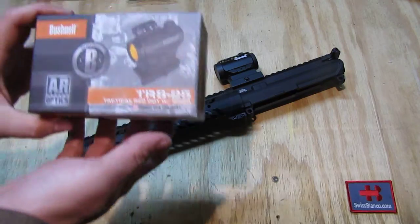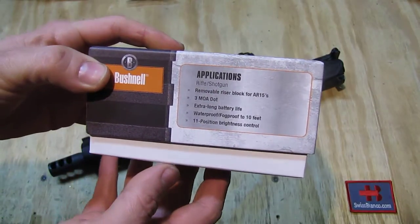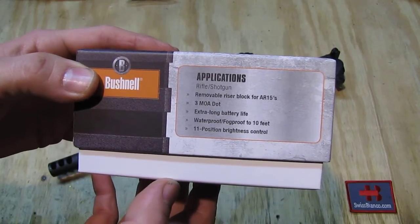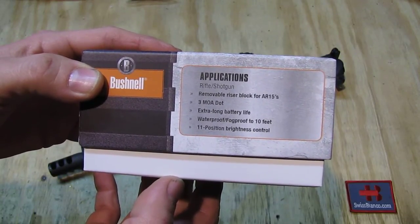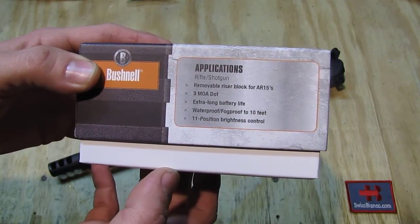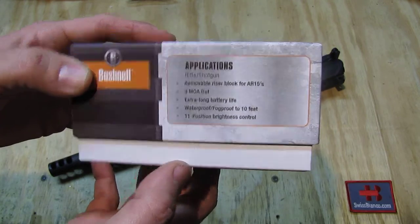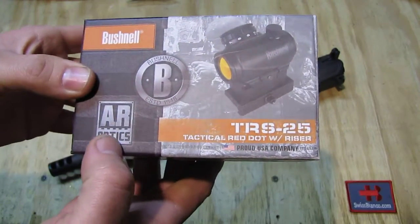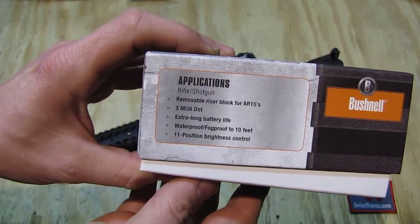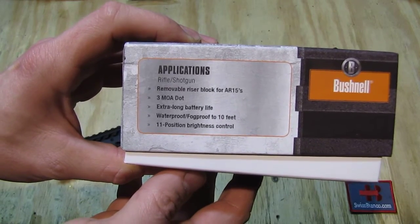We're going to have a look at the box first. This is what it looks like. We have a 3 MOA dot. This one is only in the red. Extra long battery life, waterproof, fog proof, 11-position brightness control. That's pretty good — 11 positions. On the other side we have some applications, and extra long battery life.